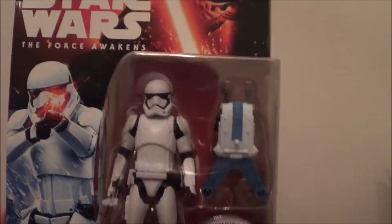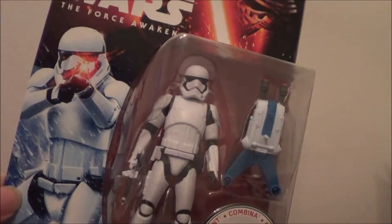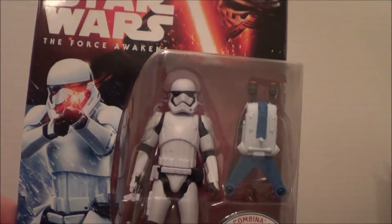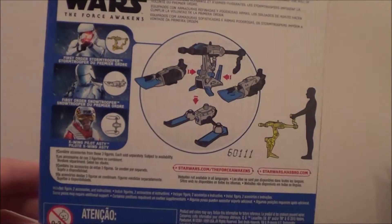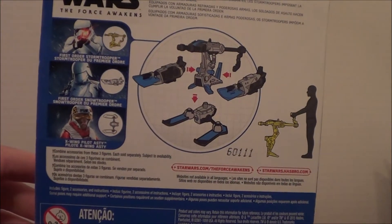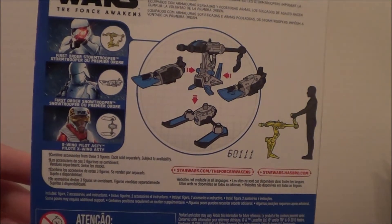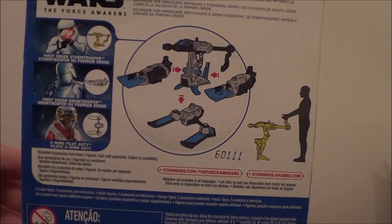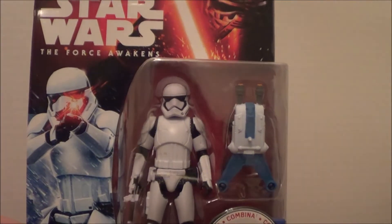Right here you can see it comes with Star Wars The Force Awakens branding. It comes with one of the blaster rifles or blaster pistol, and it comes with the Stormtrooper himself and one of his vehicles. In the back it shows The Force Awakens, and it shows you how you can connect it to another one of the objects.